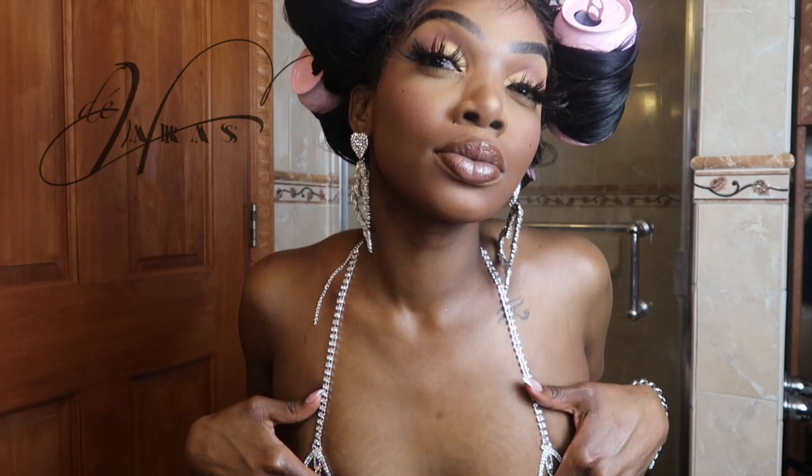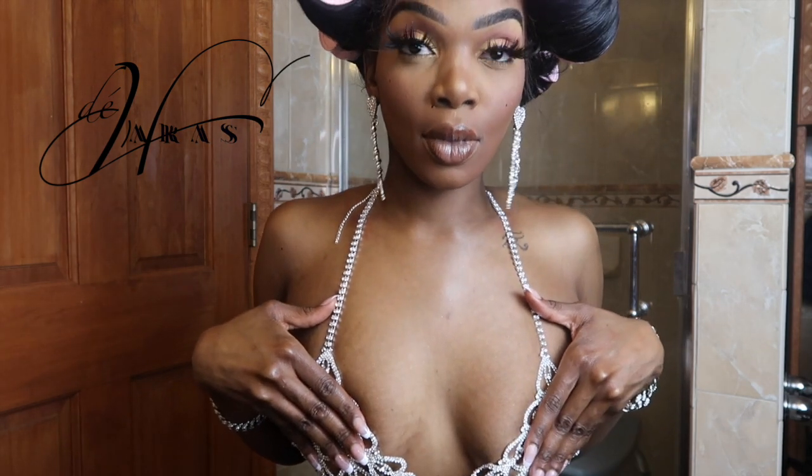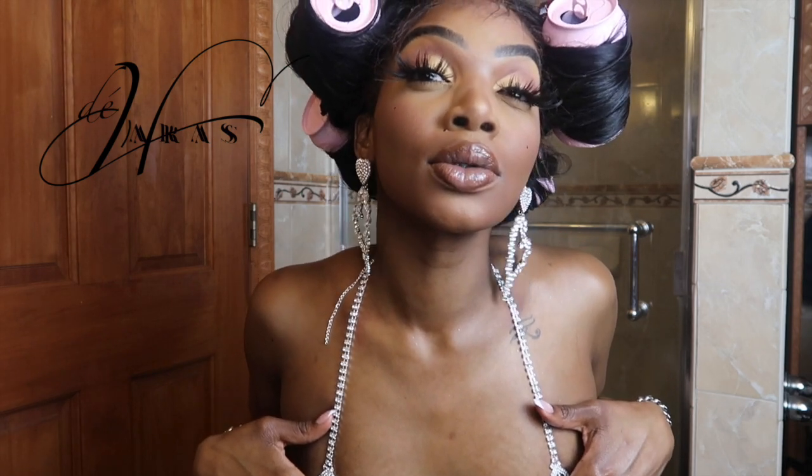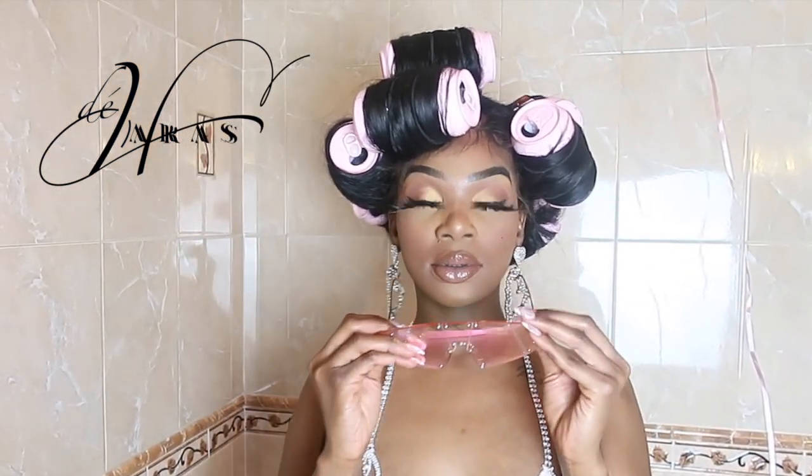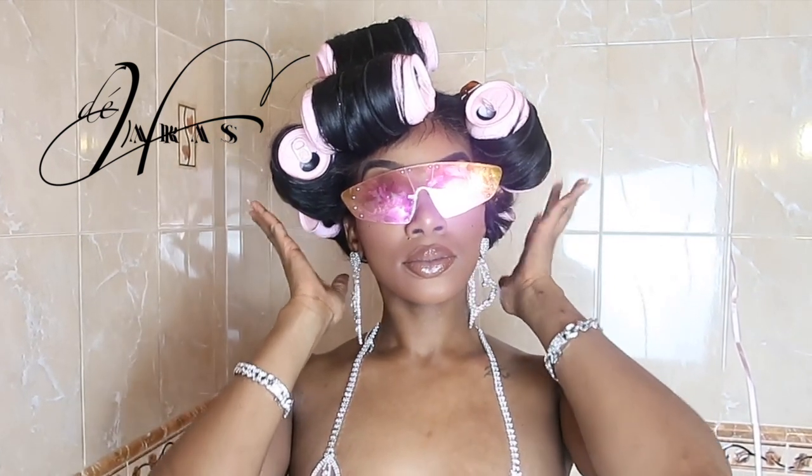I created this stunning look using all Day Harvest products, which will be launched on my Day Harvest website — stay tuned for my launch. All the jewelry I am wearing is from the Day Harvest collection, down to the accessories including my glasses and the heart-shaped diamond bra. I really put a lot of work into putting this aesthetic together, and I'm so happy you guys will be able to purchase this aesthetic once it launches on my website. Thank you guys for tuning in — I love you all so much! Follow me on Instagram, like, share, subscribe, and hit that notification bell. XOXO!